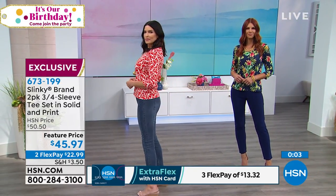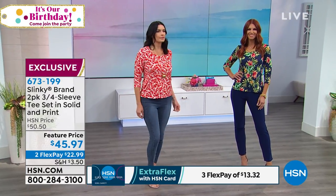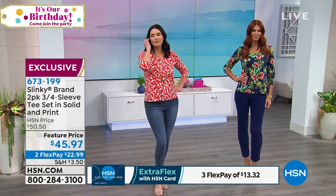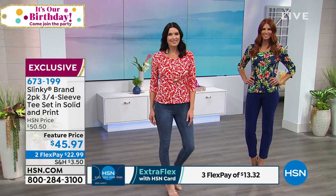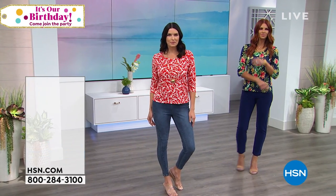All choices are available at this point, and we will be matching these back with some other great pieces. In fact, we have the shorts coming up — you are going to want those shorts. They are so beautifully, perfectly balanced in terms of the length.